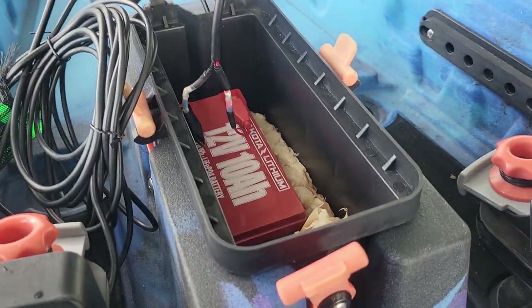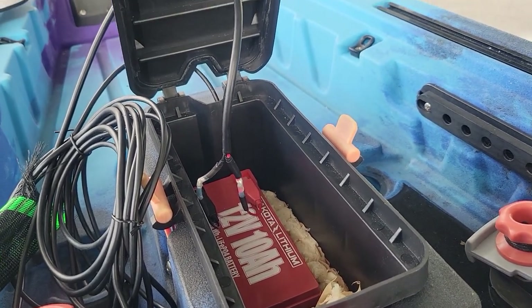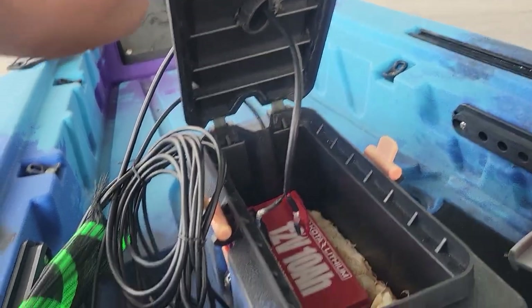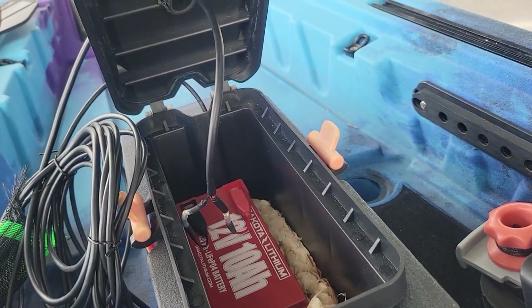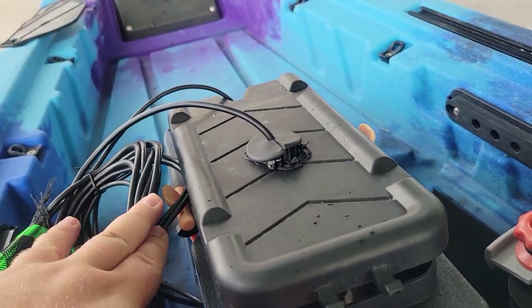As you can see, I have a 12-volt 10 amp-hour DeCoal lithium battery — that's what I used to use for ice fishing too. I took a boat-size power cable and spliced the terminals from my fish finder kit so that the power is all self-contained in this box.